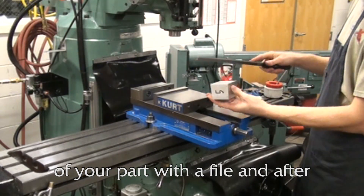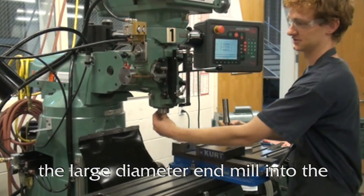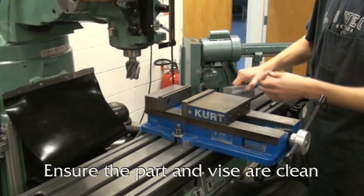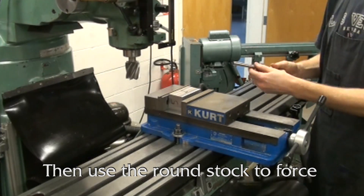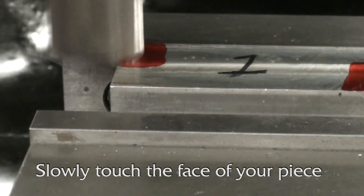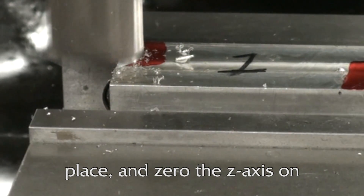Remove the burrs from the edges of your part with a file, and after cleaning the mating surfaces, place the large diameter end mill into the mill. Ensure the part and vise are clean and place the stock in the vise. Then use the round stock to force the stock to lie flat against the fixed vise jaw. Slowly touch the face of your piece with the end mill, lock the quill in place, and zero the z-axis on the DRO.